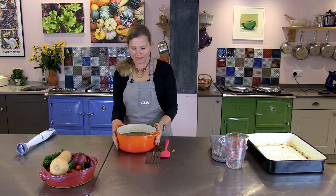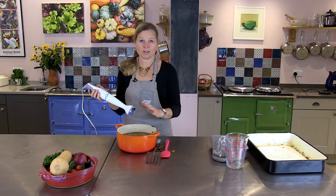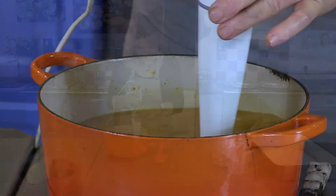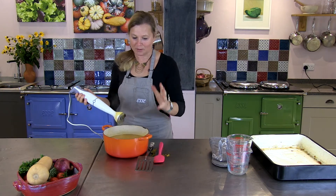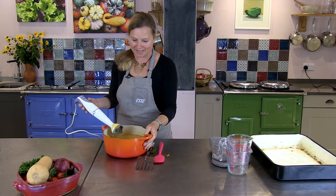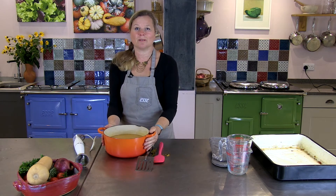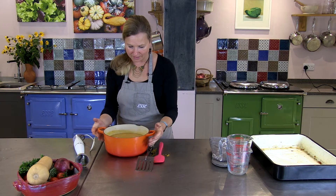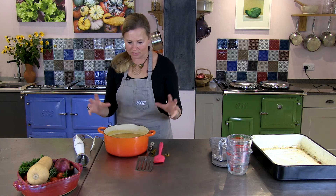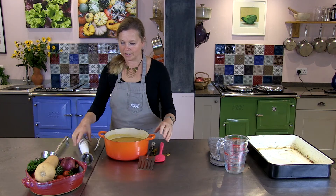All you have to do with the soup is literally blitz it with a stick blender — and there you go, the most simplest, creamiest soup. This is so exciting. It's my first bowl of soup that I've made since spring, because I don't like having soup in the summer. The colour is just divine with the tomatoes and the sunshine of the butternut squash.